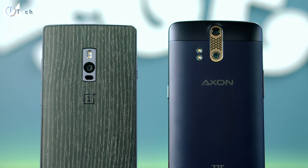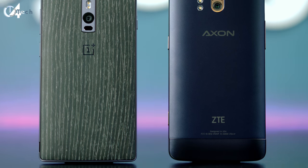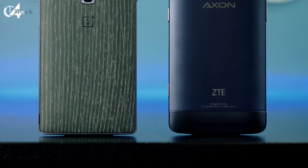Hey, what's up everybody, it's Jonathan, and welcome back to another video. In this video I want to compare the Axon phone — not the Axon Pro, the Axon that you can get on Amazon right now for around $450 — versus the OnePlus 2.